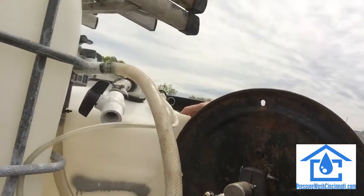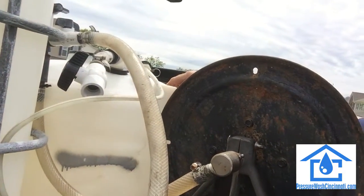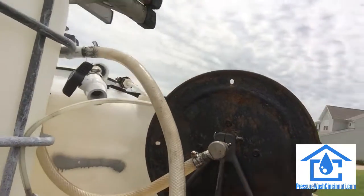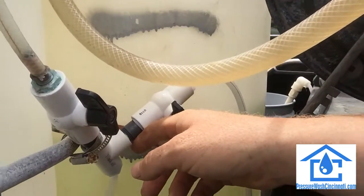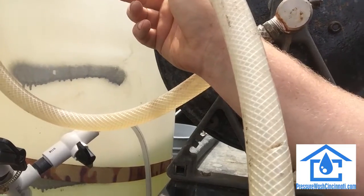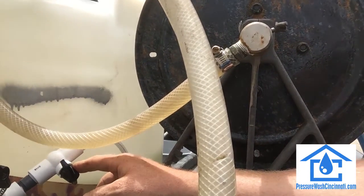I ran piping up to my soap detergent tank right here — it's a 100-gallon soap detergent tank. I did that for roof cleaning and house washing. I also did a Y right here, and in this Y you can see I did one line from my soap tank and one for house wax.